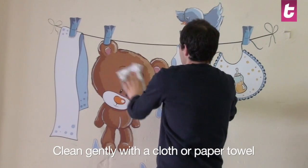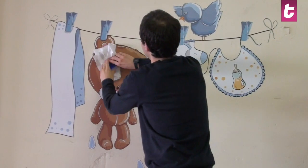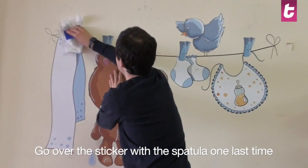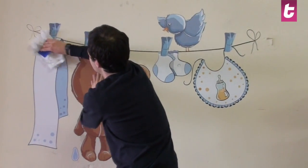Once you have applied the sticker, clean and go over gently with a dry cloth. Finally, use the spatula to go over the sticker with caution so as not to make any scratches.